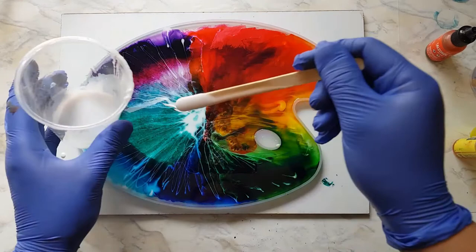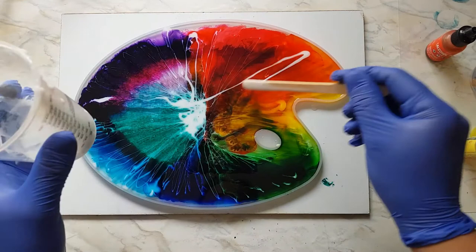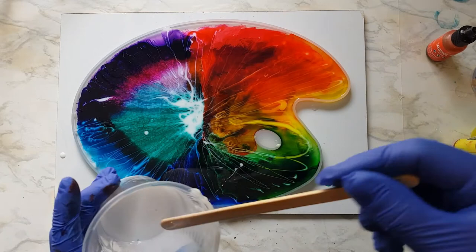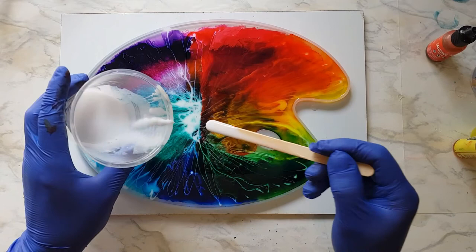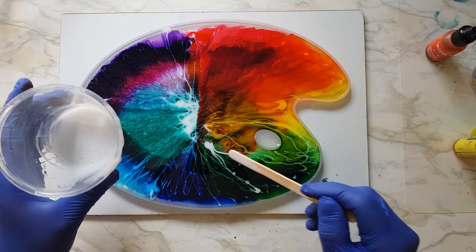My goal going into this was it would be a little bit like a color wheel. I'm not sure I exactly achieved that, but so far so good. I'm going to get down here and look and see how close to full I am getting — I want it to just kind of slightly dome the mold, or come close anyways. But I certainly don't want it to overflow or fill the finger hole.